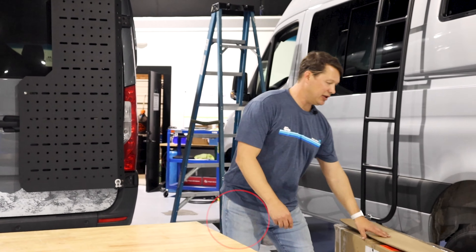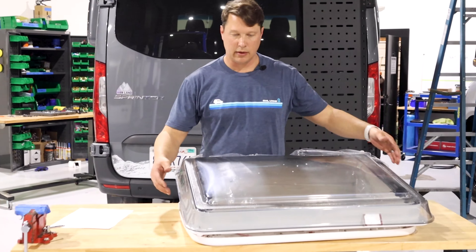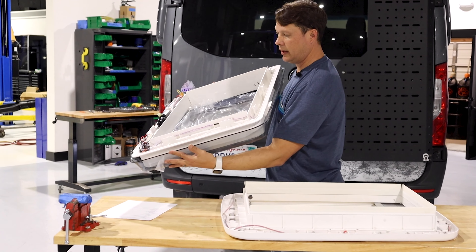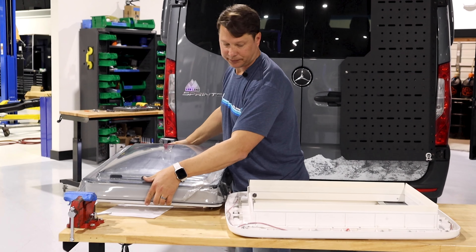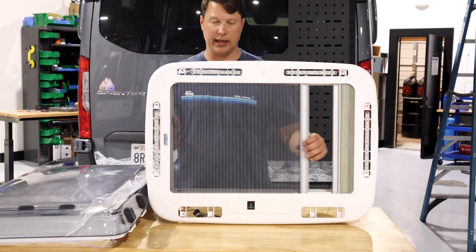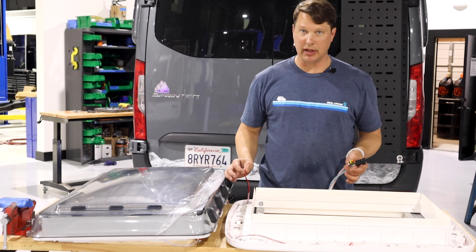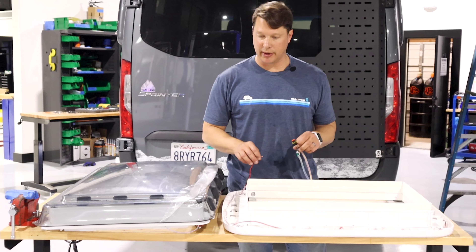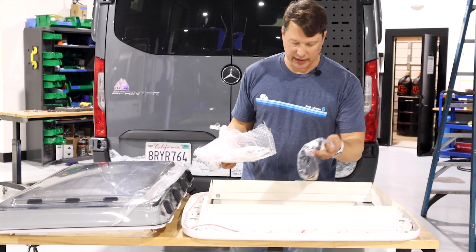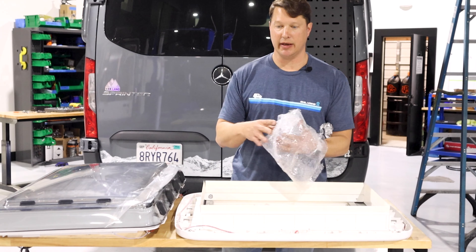We have it right here, let's jump right into opening it up. There are a couple different components: this is the actual part that mounts to the outside of the van, and then we have the internal mounting piece which has the solar shade and the mosquito screen in it. You can see there are some electronics built into this unit — it does get wired to power. Then there are a few packages with attachment brackets, some of the tools you'll need, and some plastic pieces that finish it all out.